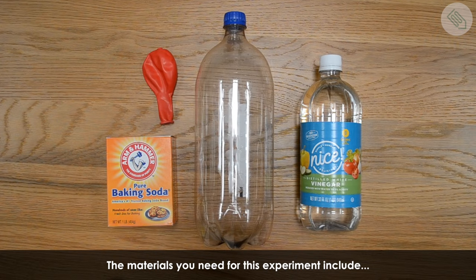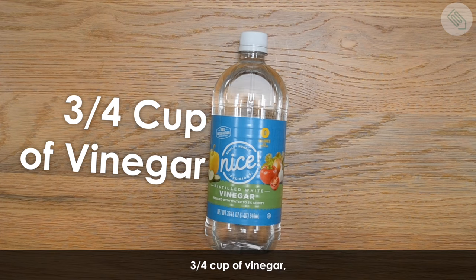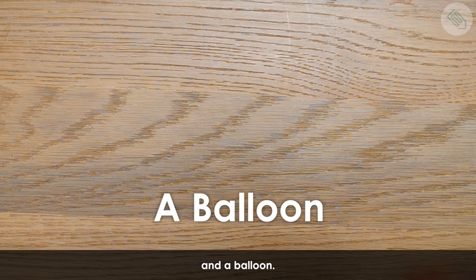The materials you need for this experiment include an empty two-liter soda bottle, three-fourths cup of vinegar, one tablespoon of baking soda, and a balloon.